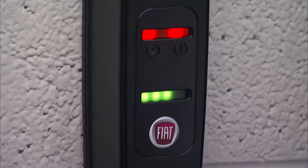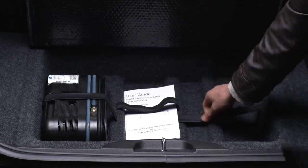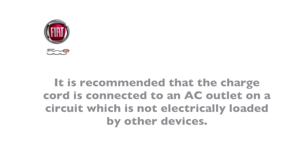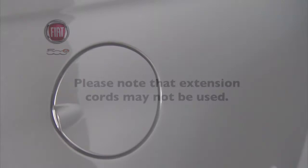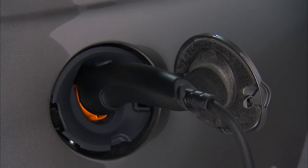If an error occurs, the upper two lights will turn red. To charge the high voltage battery, put the vehicle in park and turn the ignition to the off position. Remove the charge cord from its storage bin and uncoil the entire length of the cord. Plug the charge cord into a properly grounded standard 120-volt AC outlet. It is recommended that the charge cord is connected to a circuit not electrically loaded by other devices. Please note that extension cords may not be used. Now plug the coupler end of the charge cord into the vehicle's charge inlet and push the connector in firmly until it is completely engaged. If the coupler is not completely engaged, the vehicle may not charge.